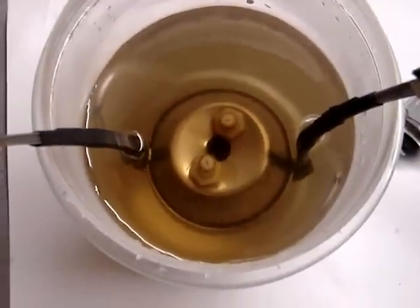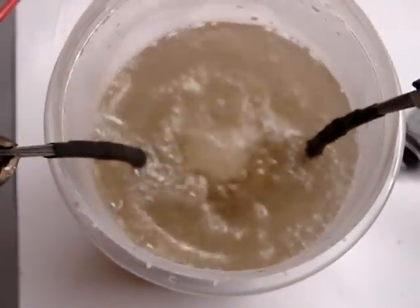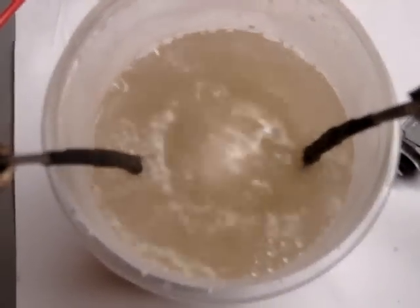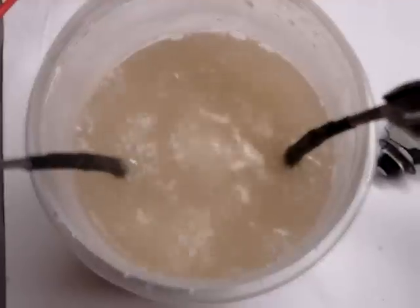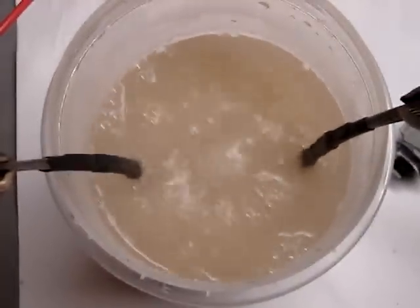Okay everybody, check this out. Yeah baby, those are bubbles — big time bubbles! So as you can see, stacked neutral plates — I guess they work. It's working pretty good. Proof is in the pudding.